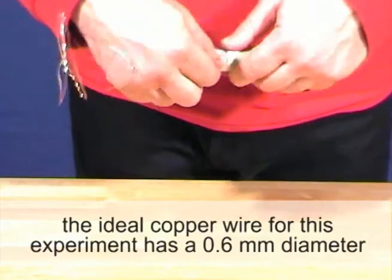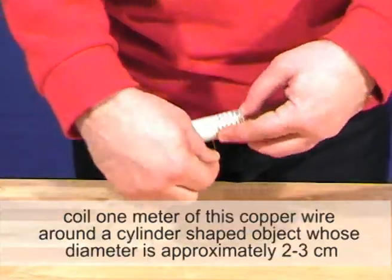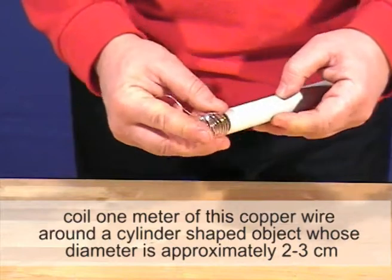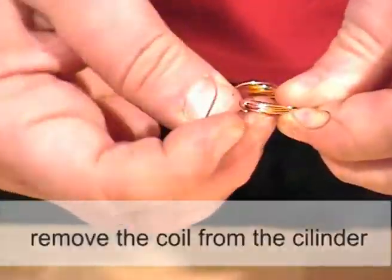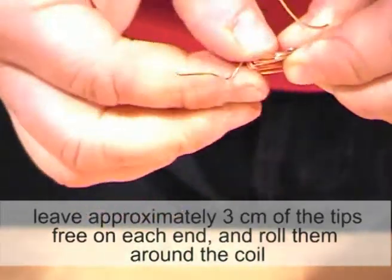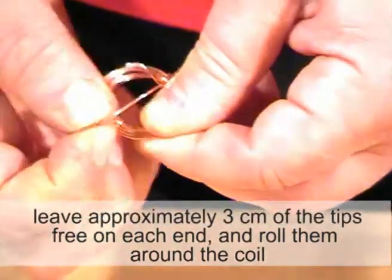The ideal copper wire for this experiment has a 0.6 mm diameter. Coil one meter of this copper wire around a cylinder shaped object whose diameter is approximately 2 to 3 cm. Remove the coil from the cylinder. Leave approximately 3 cm of the tips free on each end and roll them around the coil.